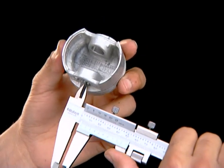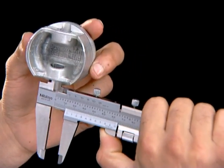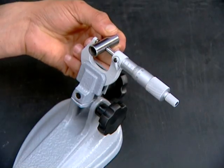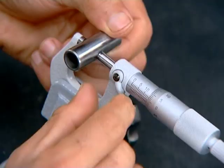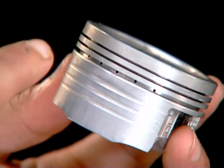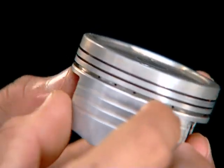Check piston pin boss inner diameter. Check piston pin outer diameter. Check oil drain holes in the piston ring groove for clogs.